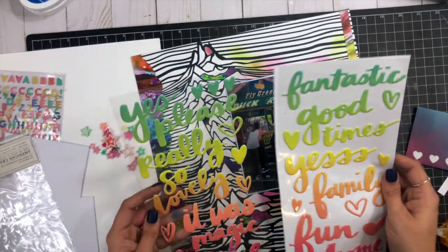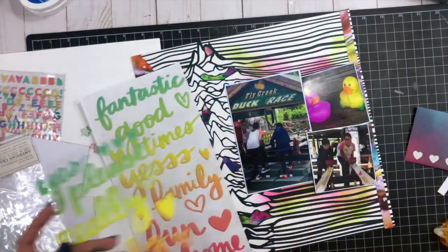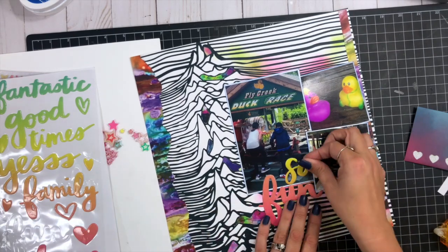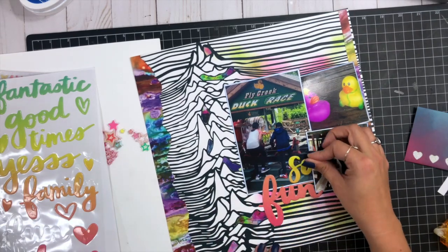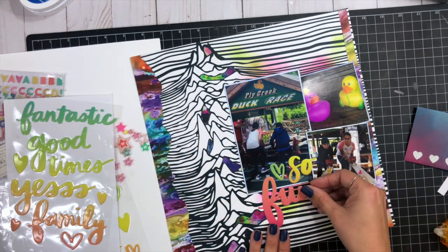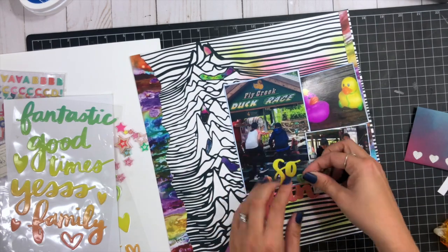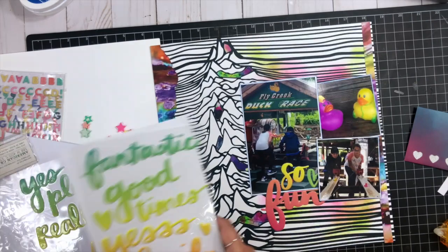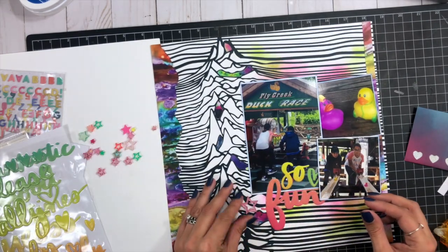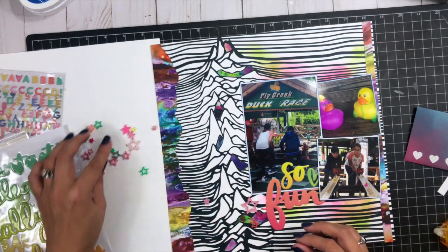I'm going to use these Amy Tangerine phrase stickers in a rainbow of colors. I wanted to use the word 'family' but there was a little too much orange — or not enough orange on my page — so I went with 'So Fun' instead for my title element. I start out with a little green heart in there, but then I have all these acrylic stars I want to use, so I decide to take the heart out and replace it with a star.